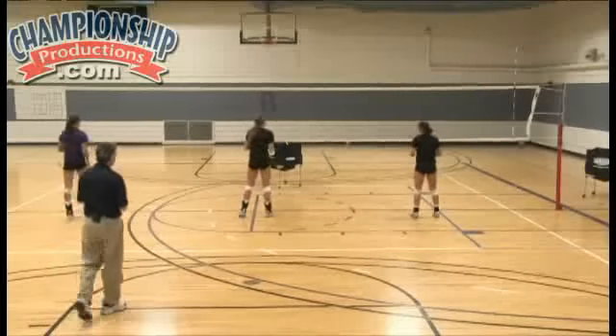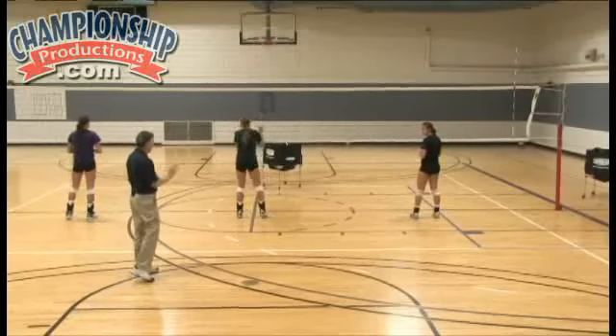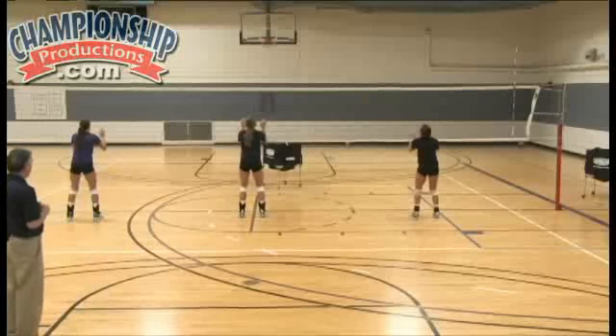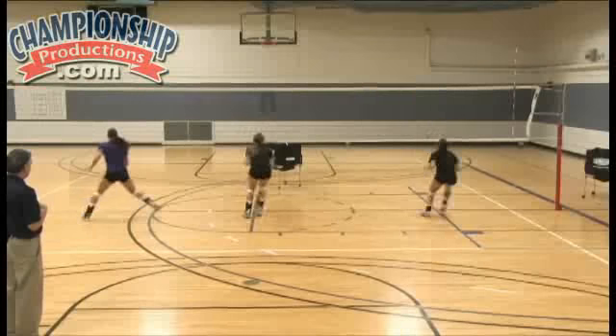Now we're going to add a hop step left, but we continue the same jumps. So it's up, down, hop right, hop left, block three times. Ready? Go. Up, hop right, up, hop left, up. Base.